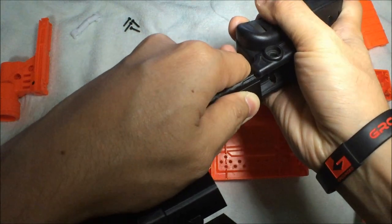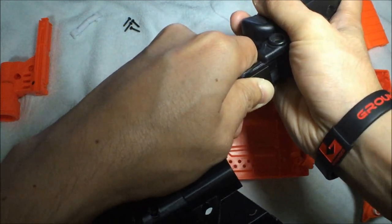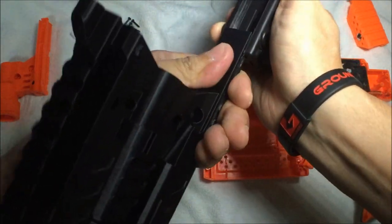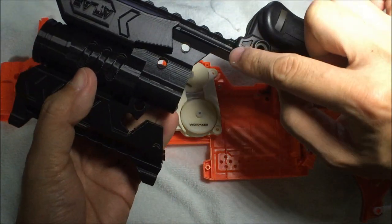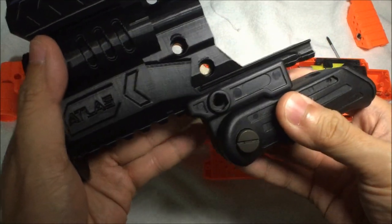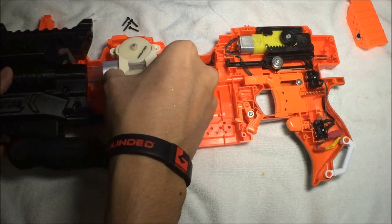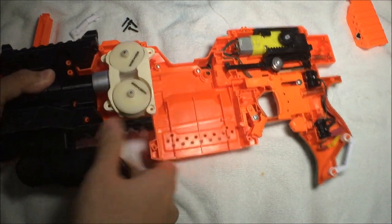Line up the Picatinny rail slots and go really, really slow — patience is the key virtue here. Once your attachment gets past this ridge everything becomes much smoother. I'm going to leave the screw not fully installed so I can close up the shell and adjust the grip later. With the grip in place, line everything up nicely again and install the front piece, making sure the flywheel cage sits on the bosses, then install the four screws.